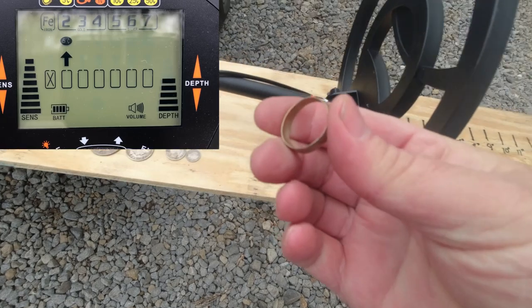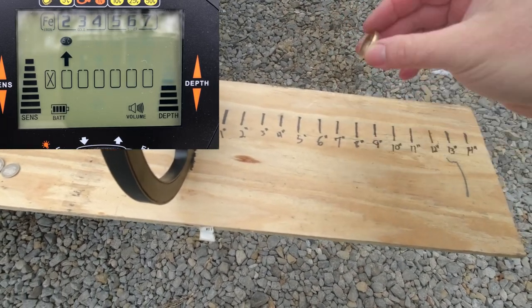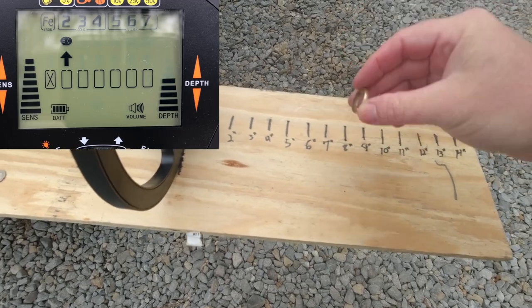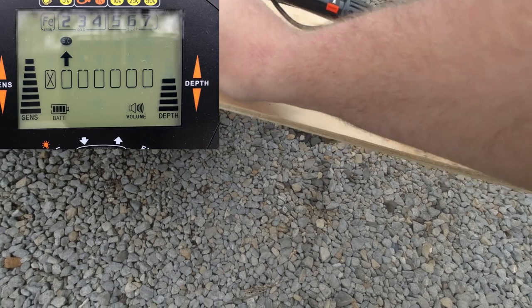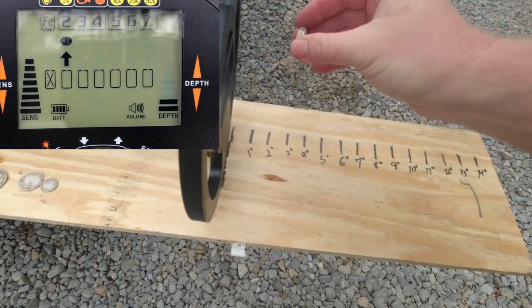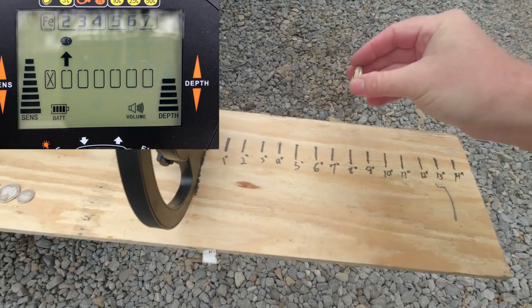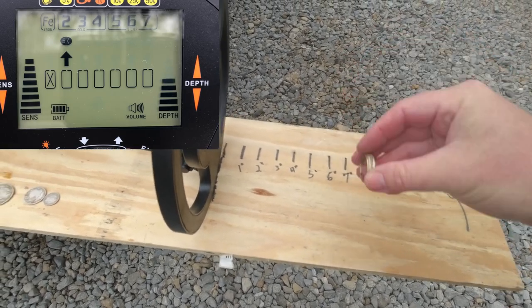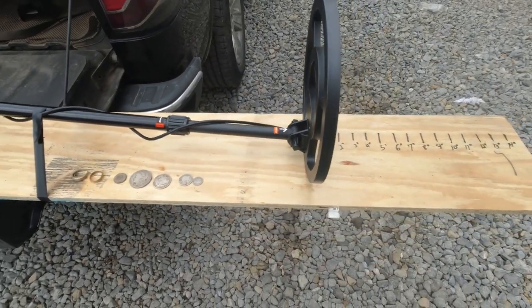Next up is a 10-carat ring — about 7 and a half inches. And next up is a 14-carat ring — right around 6 inches on the 14-carat ring. So not too shabby, a little better than what I was expecting.